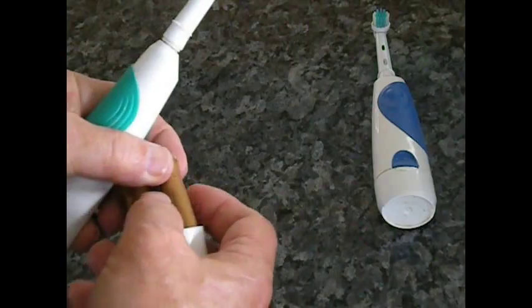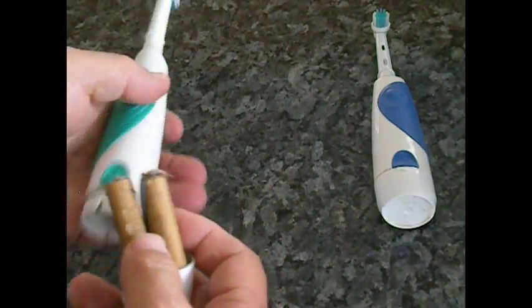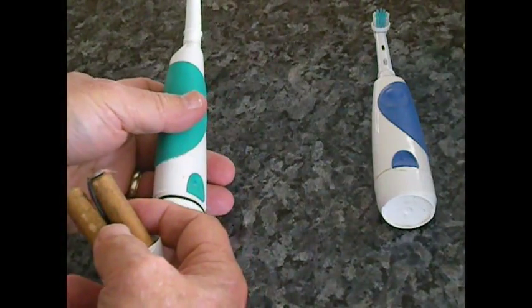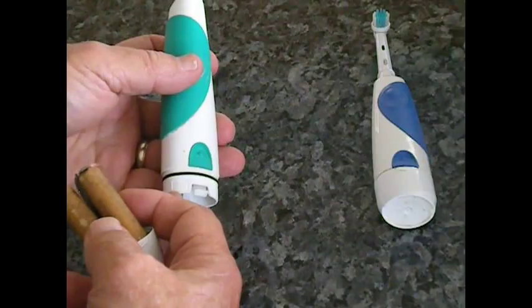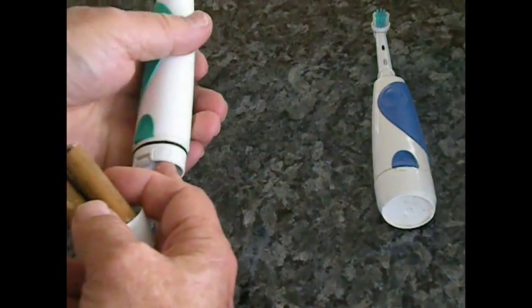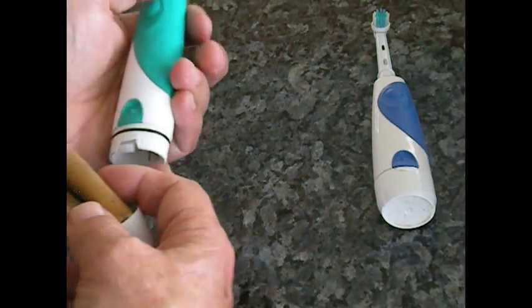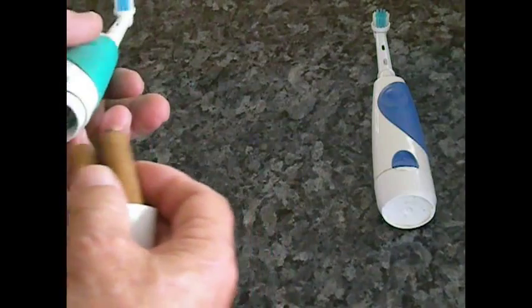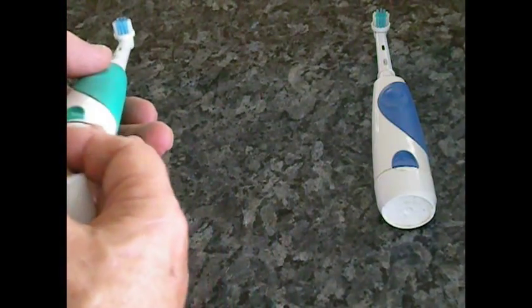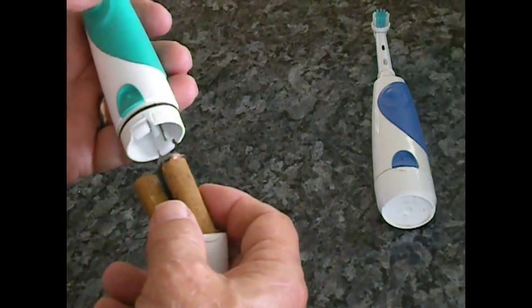When you put them in, make sure that you don't follow the markings on the side. This one says plus, this one says negative. You put the positive end of the wire down the negative hole, because the negative is only indicating where the battery should be.